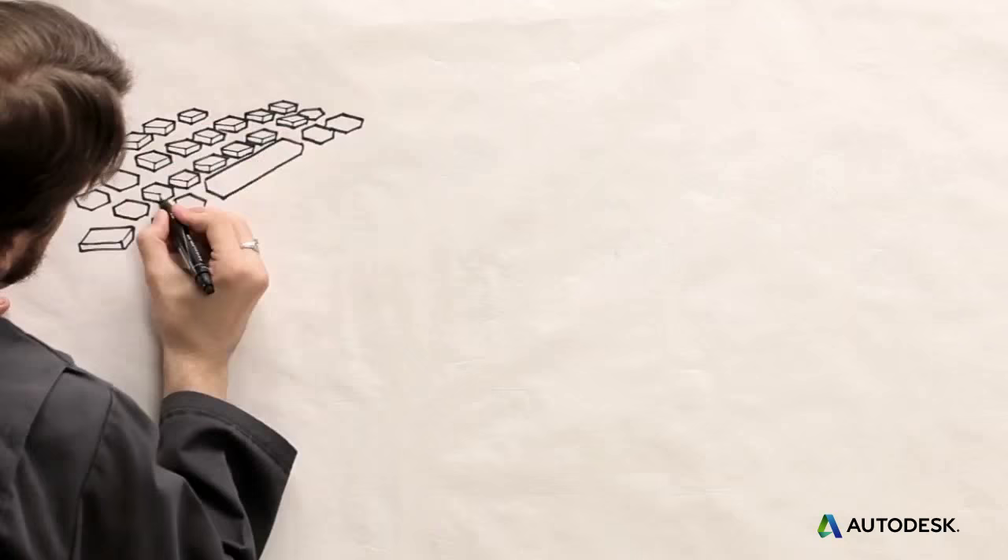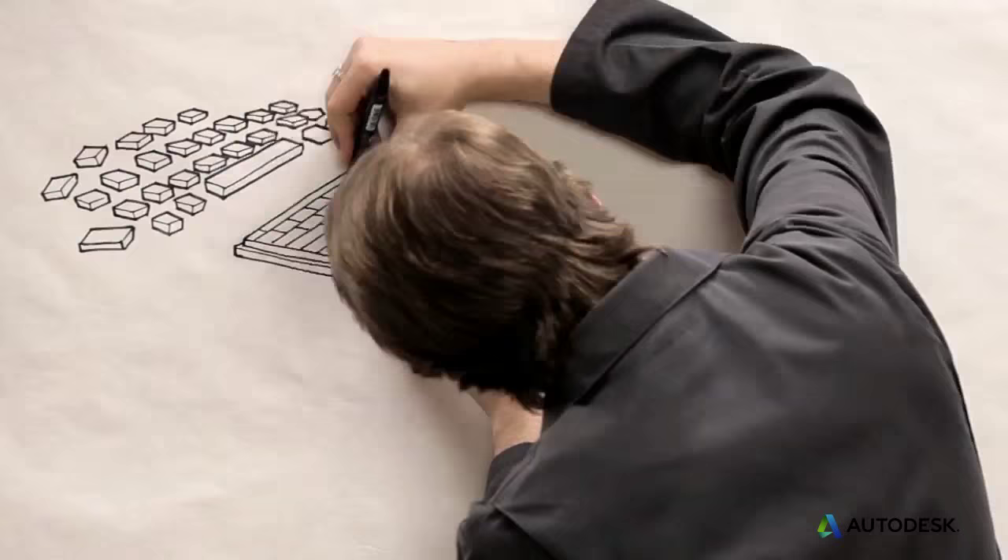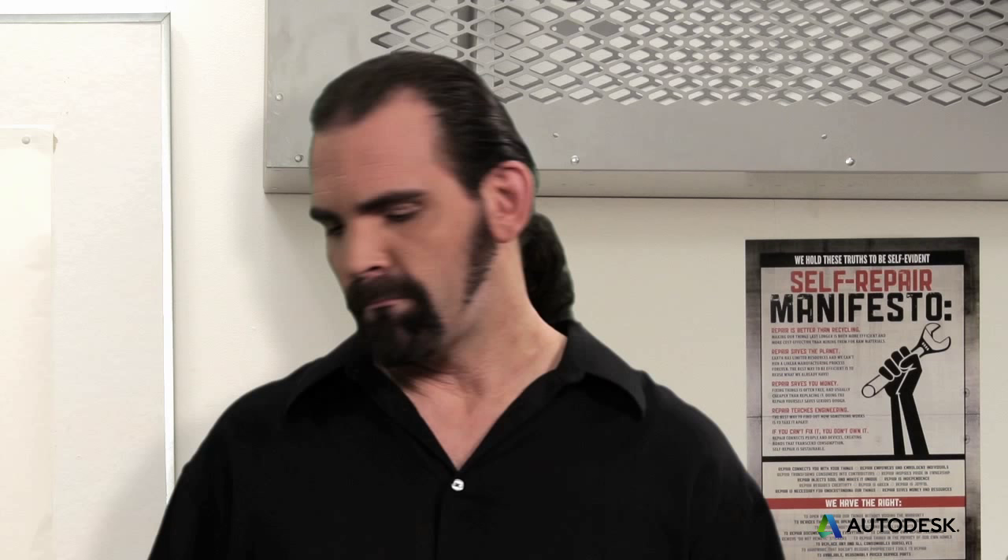First, the fewer parts you use, the less there is to take apart. For example, you could integrate all the separate keys of a keyboard into one flexible piece. Beyond this, it's an obsession with fastening. And as with parts, the fewer fasteners you use, the better.